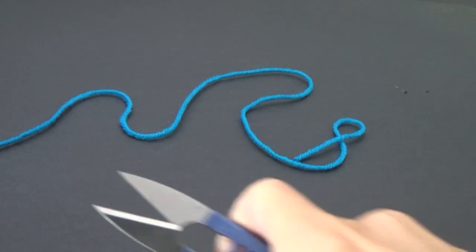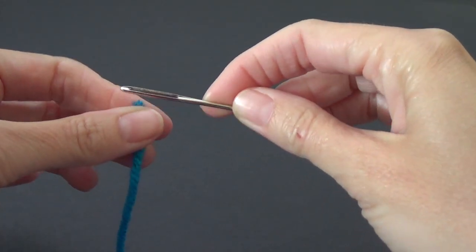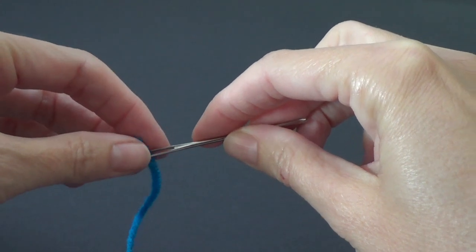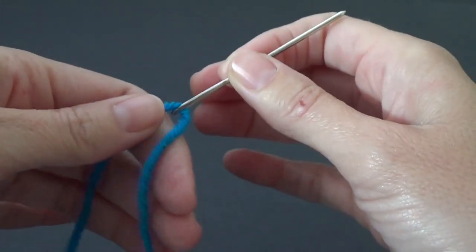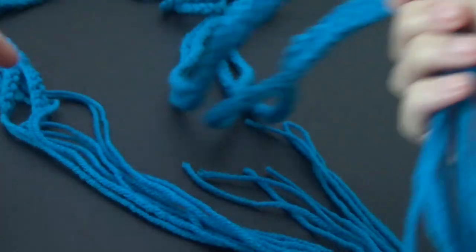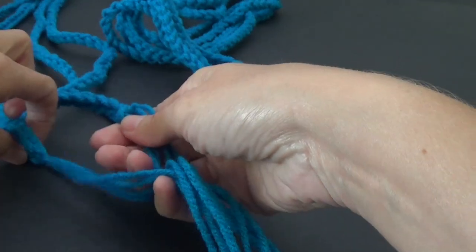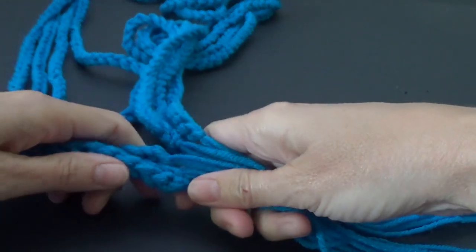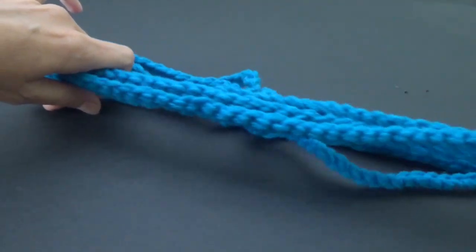We're going to need about 30 centimeters or 12 inches of yarn and we're going to thread our yarn needle. What we're going to do is create the top — the bit that goes on your shoulder. We need to put all the ends together on one side and then do the same on the other side. We want to find the halfway mark, so we're just going to grab all those together with all the ends lining up and find the middle.